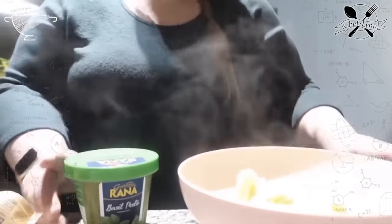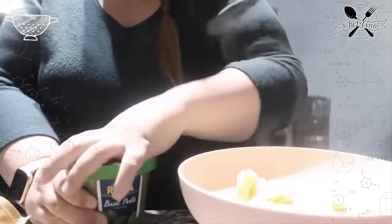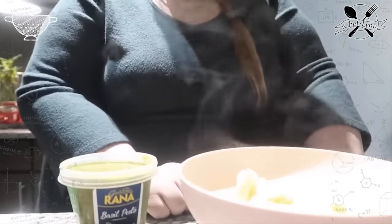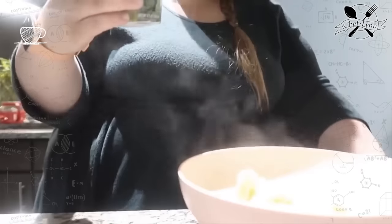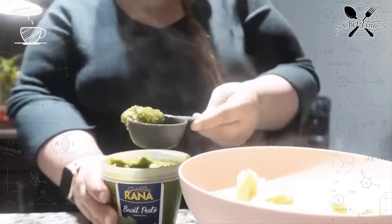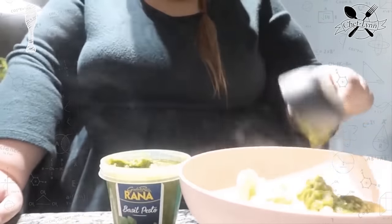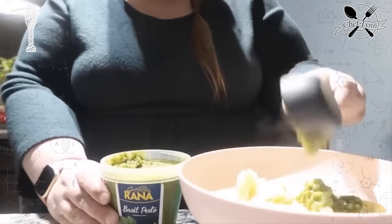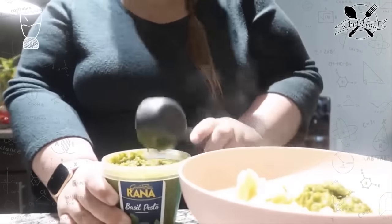For the pesto, I'm actually only doing half of a serving because I do not need a full one at all. I press tare so it goes back to zero on my scale. I'm looking for 30 grams. If I was using this, that's probably how much I'd use. 25! That was close, so I get a little more. 30! I did that perfectly!